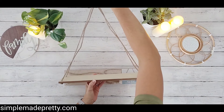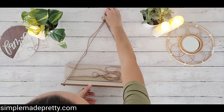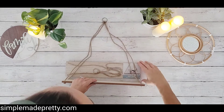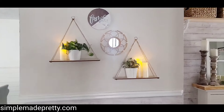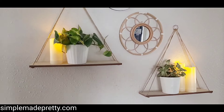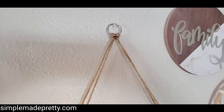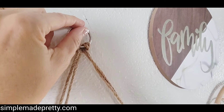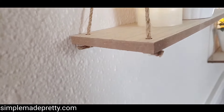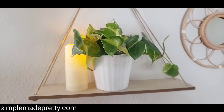Basically all you need to do to hang it is put a screw or nail into the wall and hang it up. Here are my shelves — I just hung them temporarily with a thumbtack, but I highly recommend getting some sort of hook or a long screw. Keep in mind that it will slant towards the front slightly if you don't have a proper hook in the wall.